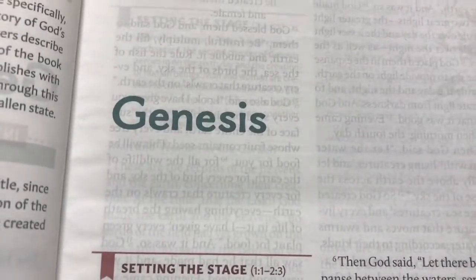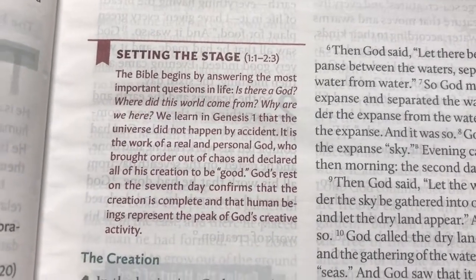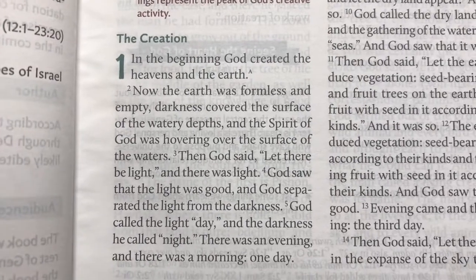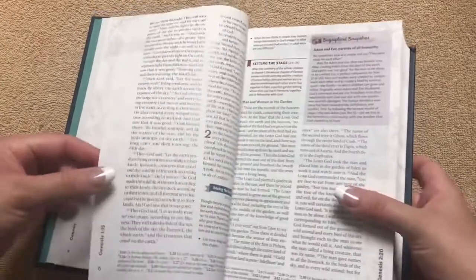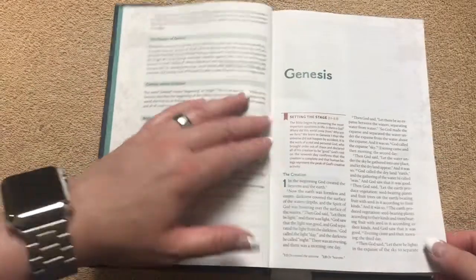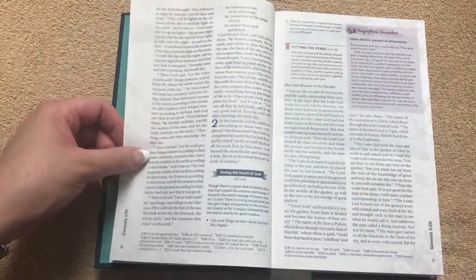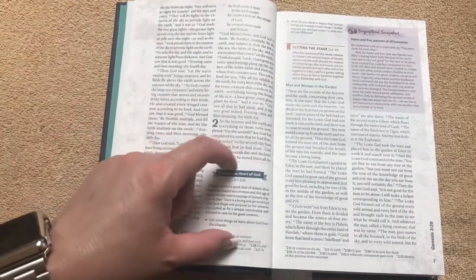You can see there's kind of a greenish blue color, and then a deep red for the Setting the Stage section. Then we've got the biblical text in paragraph format, double column. The text in this one is actually done really well — you don't get any distractions, you can see how clear it is. Flipping through a few pages, first it's going to set the stage, then we'll have some biblical text, and then at the end of the section we'll see the Heart of God.